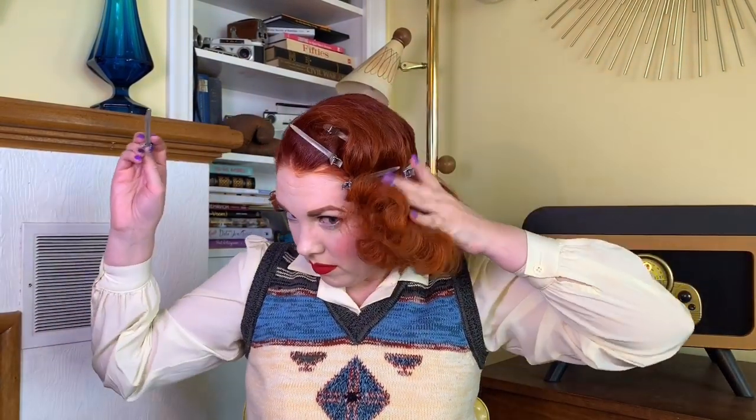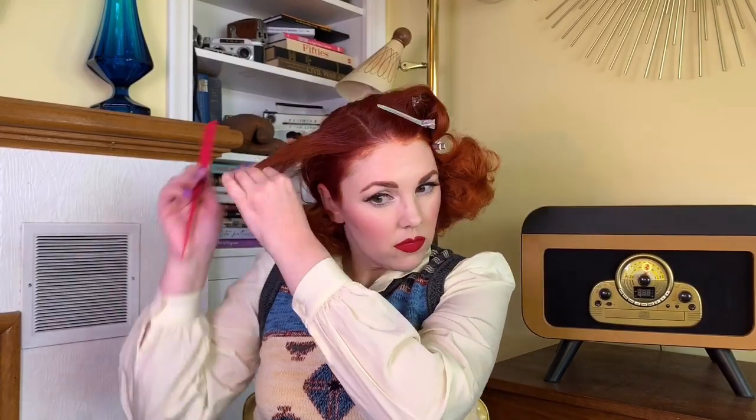The way that those curls were rolled kind of in towards each other made that little S-wave form really easily — like it just already wanted to do that, which was pretty cool. And now I'm taking those duck bill clips and putting them along that ridge to hold the shape that I want. I decided to add a little bit of teasing on that side as well, just to give it a little bit of volume there.